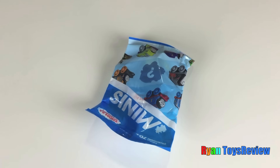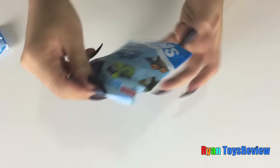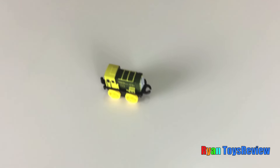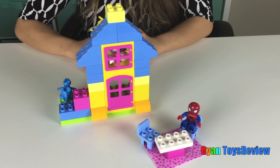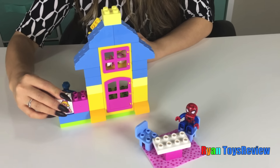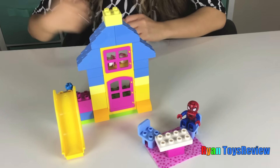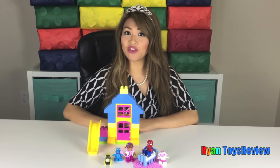It's a Thomas and Friends mini blind bag! Let's open it. Oh, I haven't gotten this one yet — it's Burt! Legos are so awesome because you can add any piece to add anything. So now we're gonna add the slide by being creative.